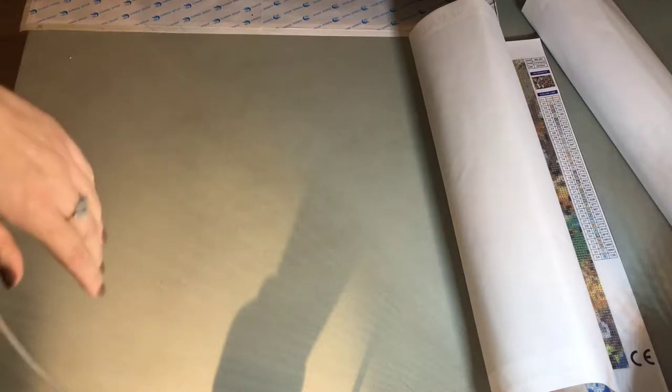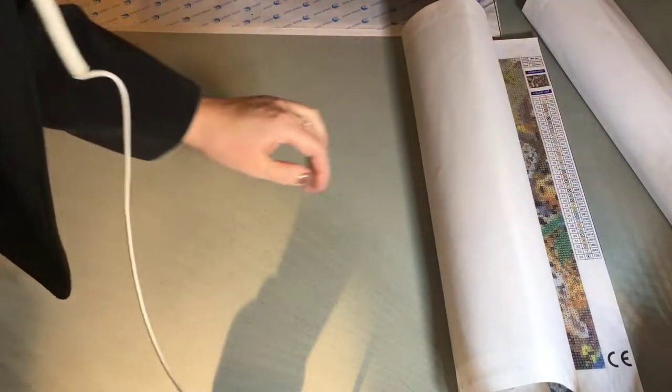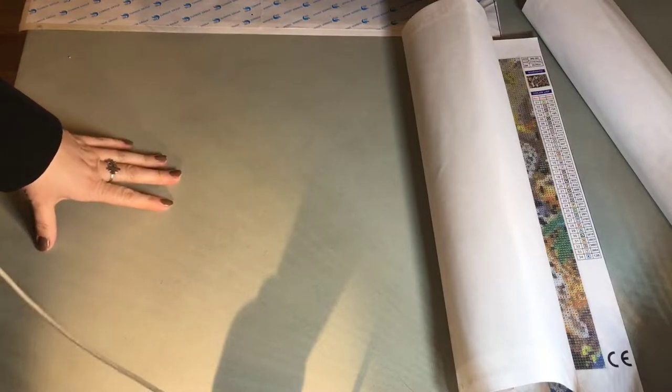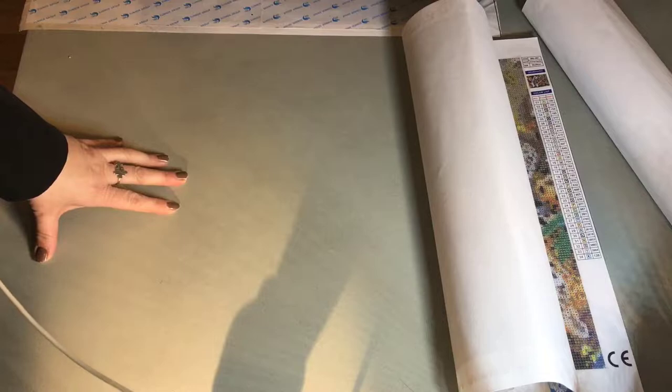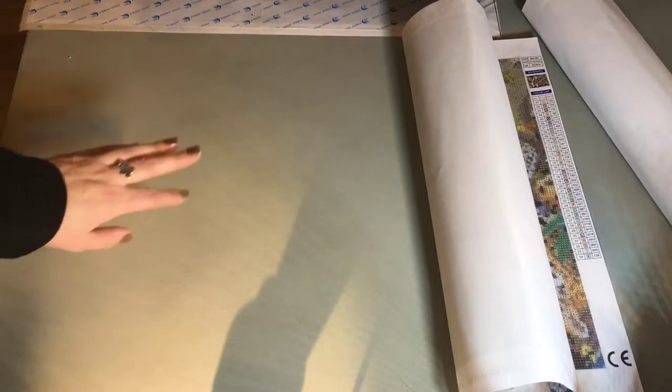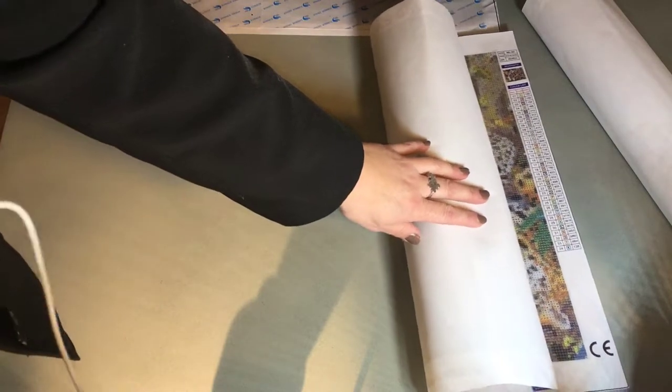Hi and welcome to my channel. I did an unboxing today but somehow my video camera did something weird. The recording was half so I deleted the video and I thought I would just show you what I have unboxed - this is from a store on Alibaba.